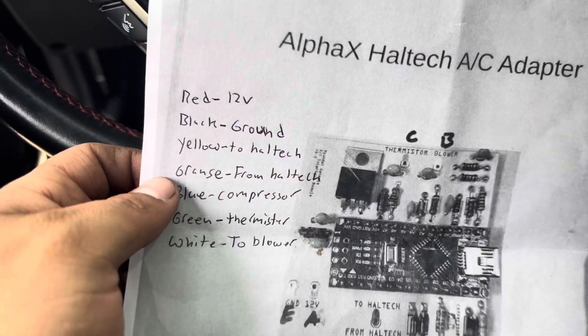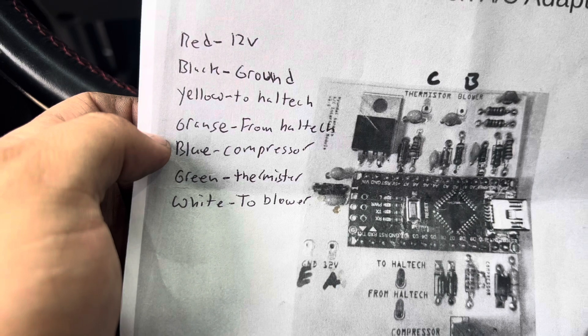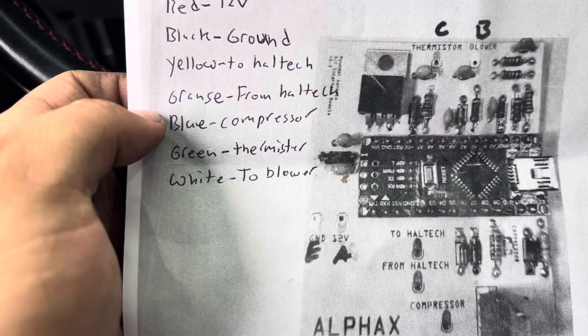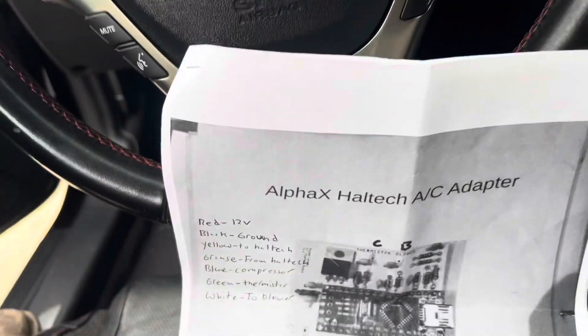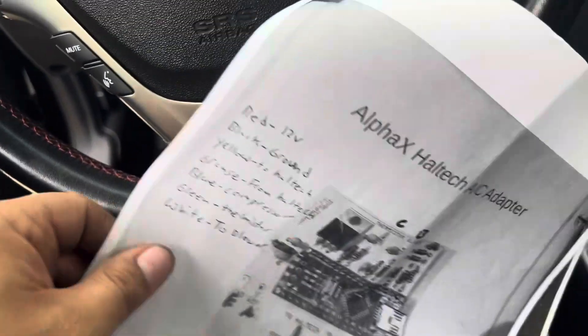Red is 12 volt, black is ground, yellow is to Haltech, orange is from Haltech, blue is compressor, green is thermistor, and white is to blower. That's how you know your wire coloring and what each wire is supposed to connect to.